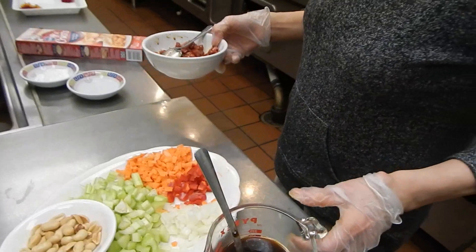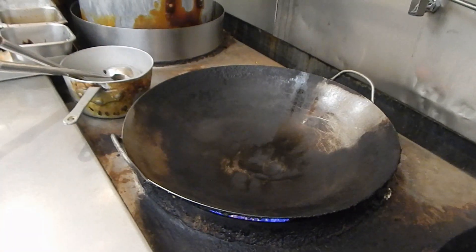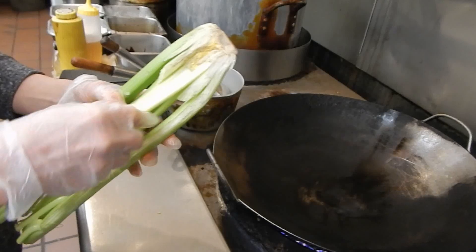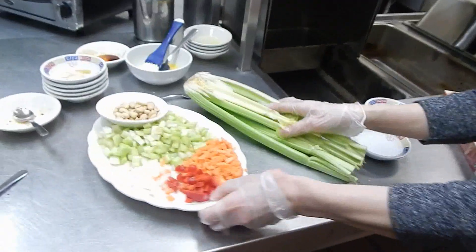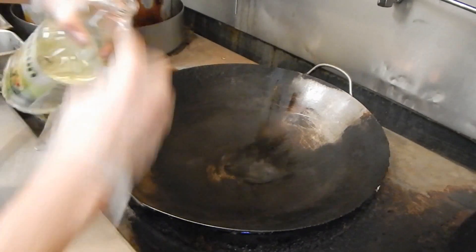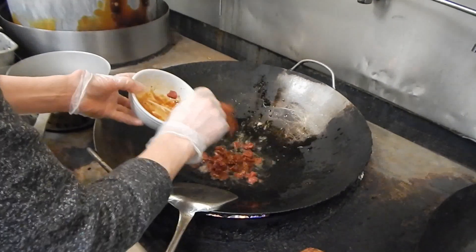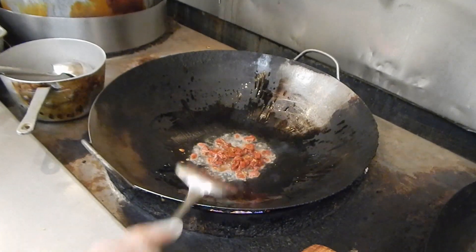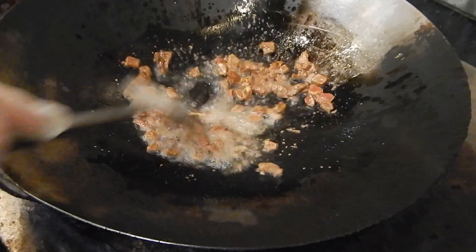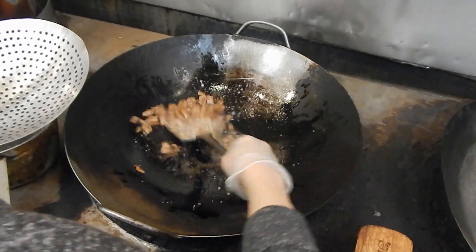Now I'm going to cook the filling first. I turn on high heat and wait until the wok is hot. The celery I use is the young inner stalks — I don't use the outer ones because they're too old, so I cut the inner ones into small pieces. Now the wok is hot, so I put some oil in it. I cook the beef but don't cook it 100% well done, because I'm going to add it back later. Just sear it a little bit and that's enough.